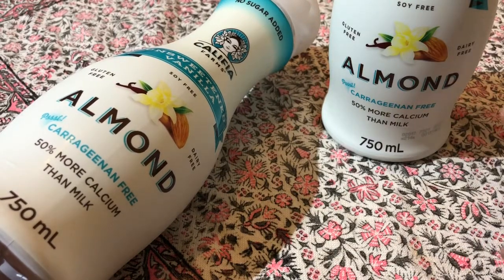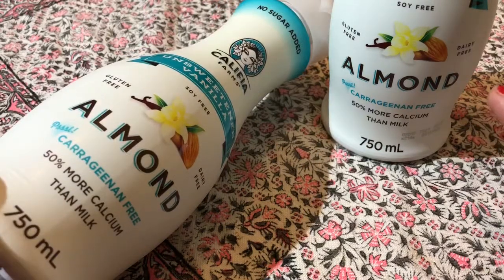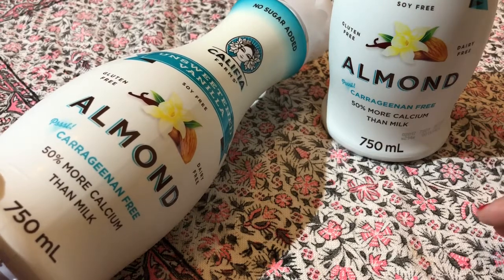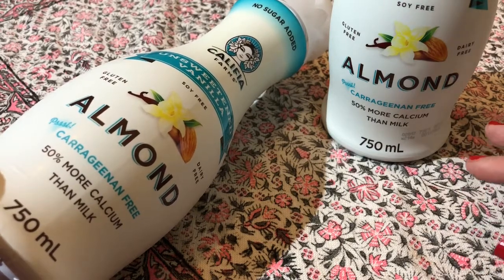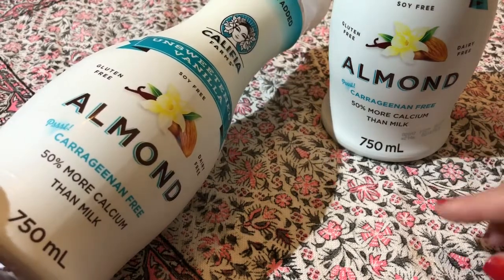Hello Dairy Free friends, it's Daisy. I just wanted to pop on here and do a super quick video about my new favourite milk for coffee. It's from Califia Farms brand, which is a Californian brand that came to the UK maybe in the last year or so. And the milk that I've been loving is their unsweetened vanilla almond milk.